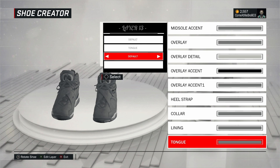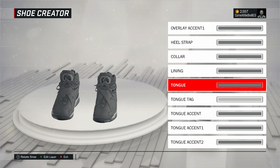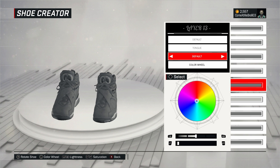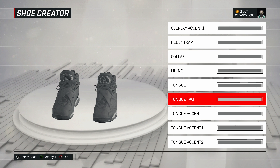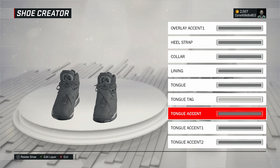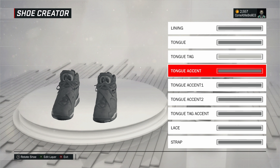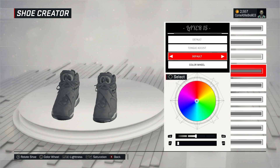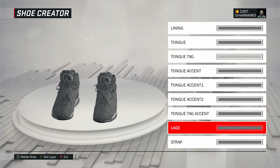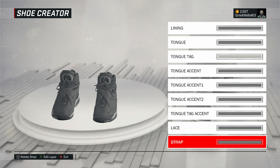All right, turning the shoe around to the front — I'm going to do all of this the same way. The only thing different I'm going to do is the tongue tag; everything else is the same color. Tongue — went to fall on that, went over to recent colors, and chose that gray. Tongue tag — went to fall on that, and I chose that white light gray, almost white. For tongue accents one, two, and three, I went to fall on those, went over to recent colors, and chose that gray for all of them. For the laces, went to fall on that, went over to recent colors, chose that gray.